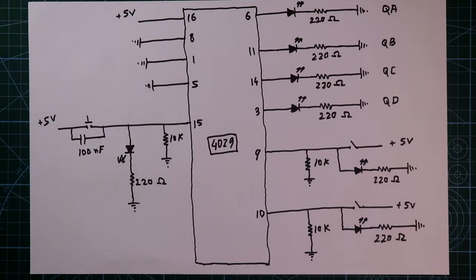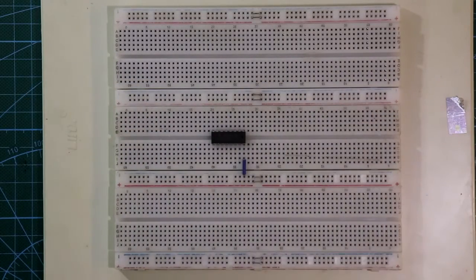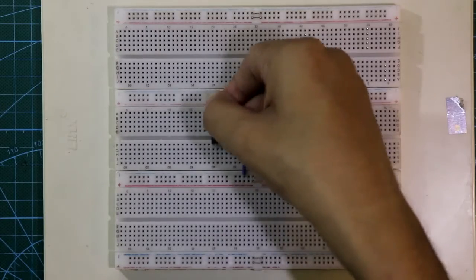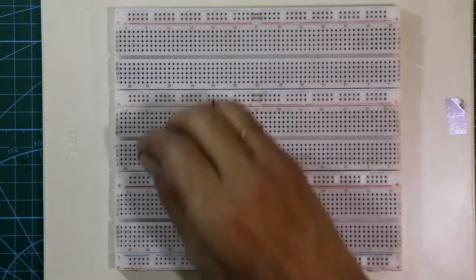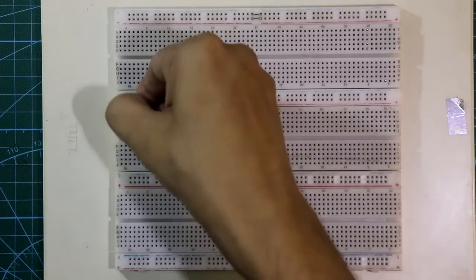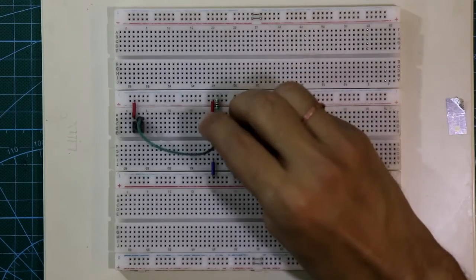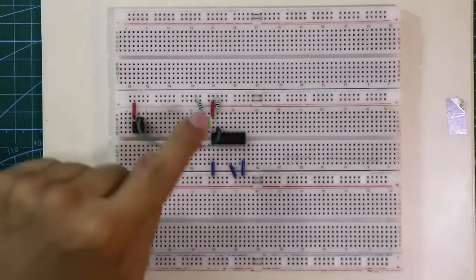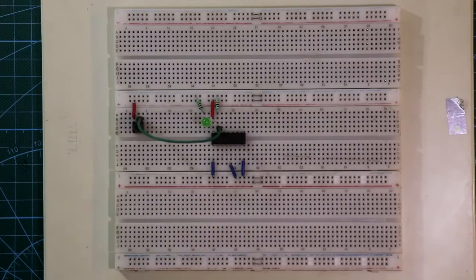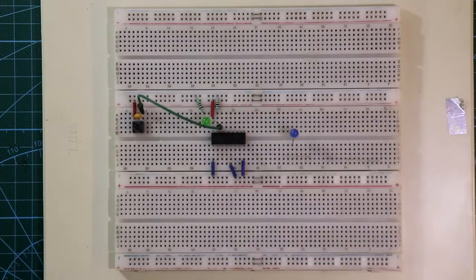Now see this on the breadboard. I see IC 4029. Pin number 8 is connected to the ground and pin 16 is connected to plus VCC. For now we have to connect pin number 1 and pin number 5 to the ground. This push-to-1 switch will provide the clock pulse. One side of the switch is connected to the plus VCC and the other side is connected to pin number 15. With pin number 15, the positive pin of an LED is connected, with the negative pin connected to ground through a 220 ohm resistor, so this will detect the clock pulse whenever we push the switch. Across the switch I am connecting a 100nF capacitor.